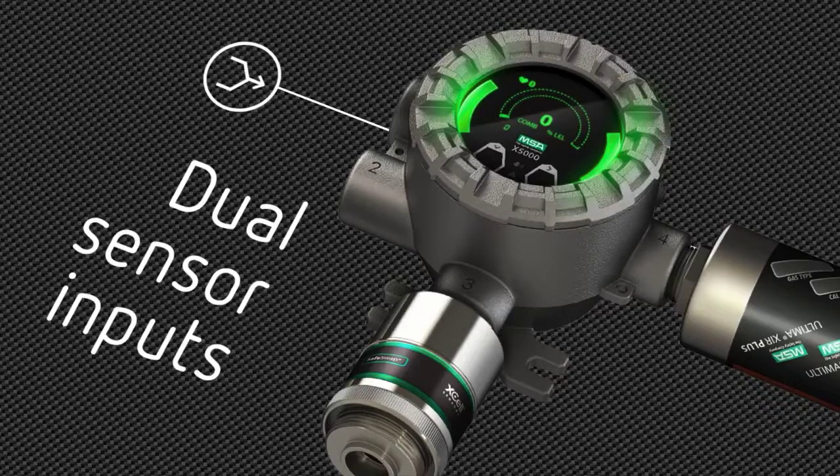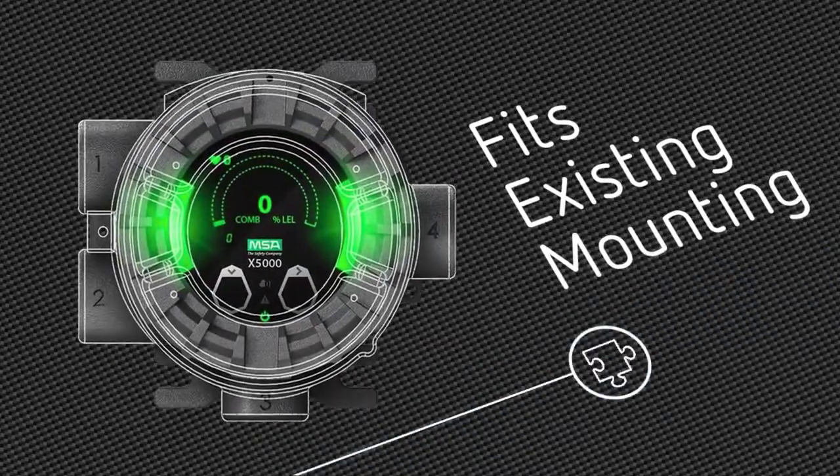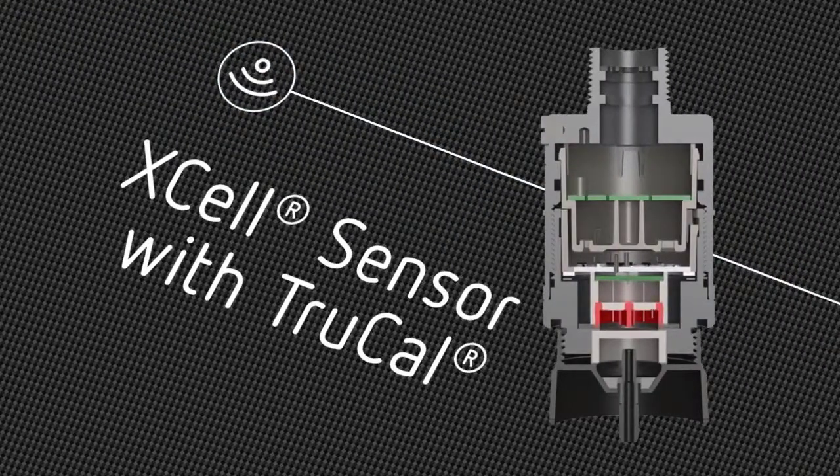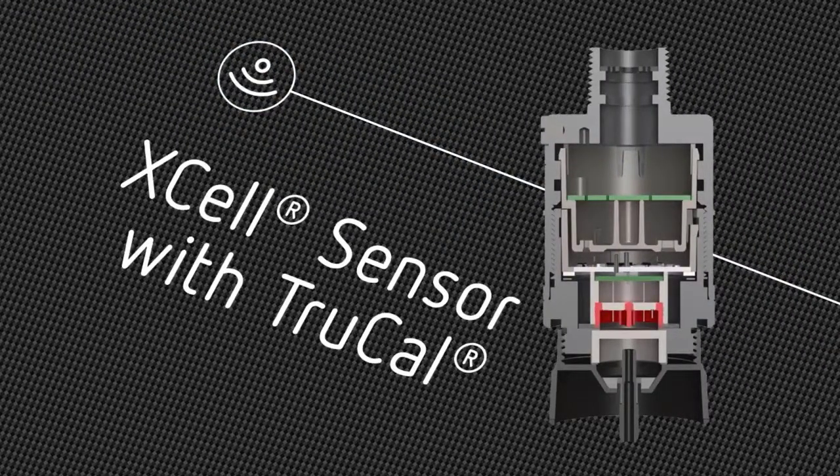mixed and matched to suit your gas detection needs. An identical mounting footprint to the Ultima X allows use of existing wiring and conduit, saving you time and money. New advanced Excel sensor technology with TruCal redefines reliability.